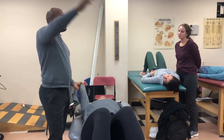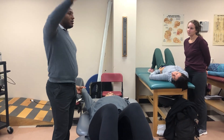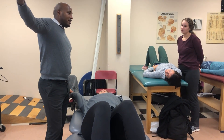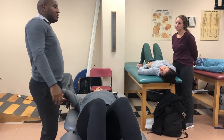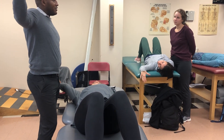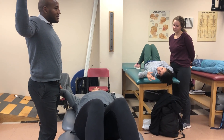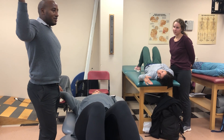Mobility. So we want flexion, abduction, external rotation — also known as the 'waiter.' We're kind of doing the waiter's position, right?